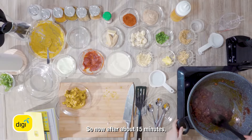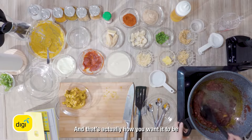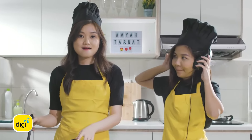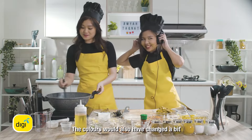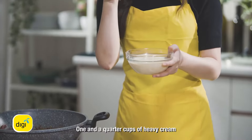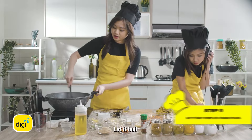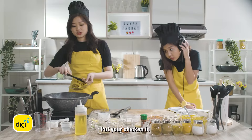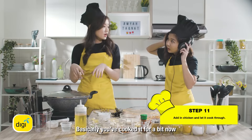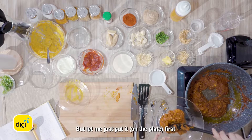So now after about 15 minutes, your tomato puree will be quite pasty and dry, and that's actually how you want it to be. The colors will also have changed a bit. And this is when you put in your heavy cream — one and a quarter cups of heavy cream. Let it cook for a bit, mix it, let it boil. One teaspoon salt, half teaspoon sugar. Put your chicken in and mix it together, cover for a bit — maybe just two or three minutes. You have some coriander to garnish it.